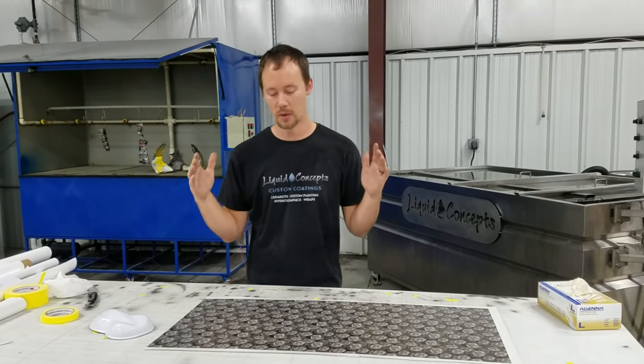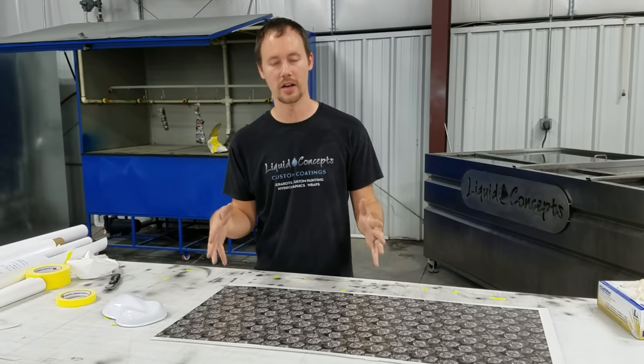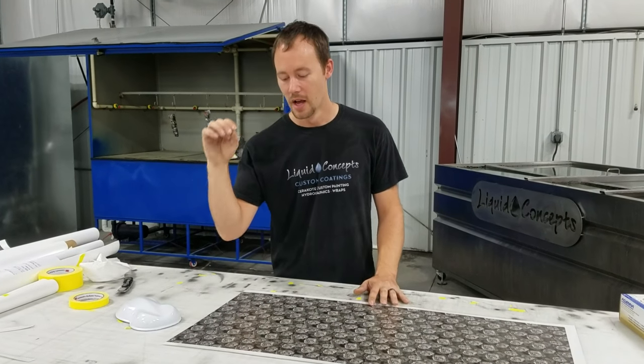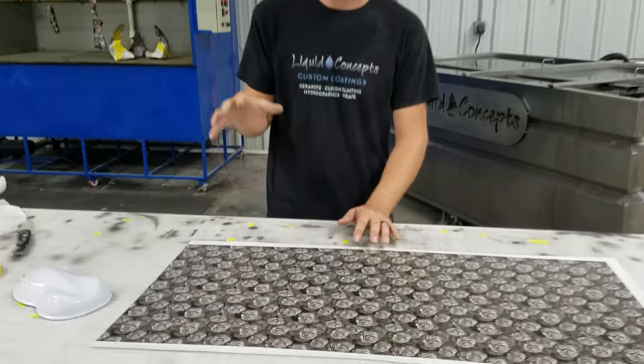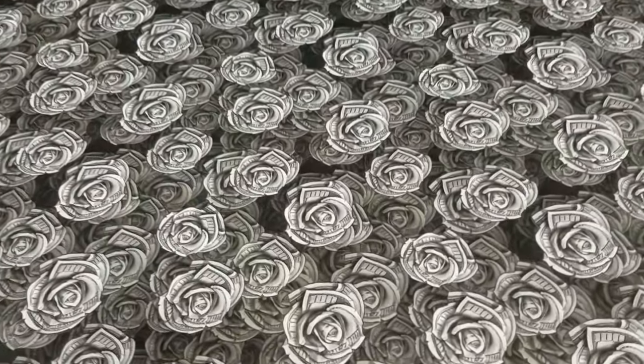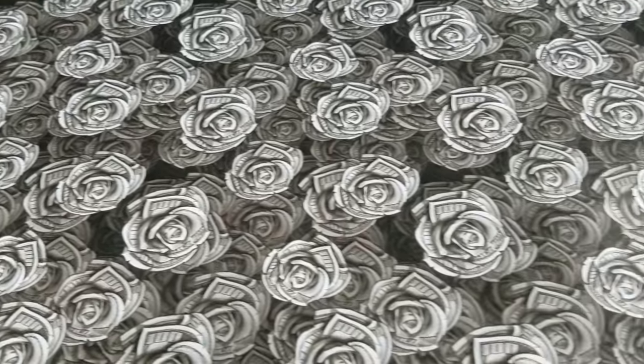Hey guys, Brian here from Liquid Concepts. Today we're going to be talking about our custom film. This is our cash money rose pattern — really great pattern to work with, with a lot of detail. It's pretty much $100 bills in more of a rose style pattern.